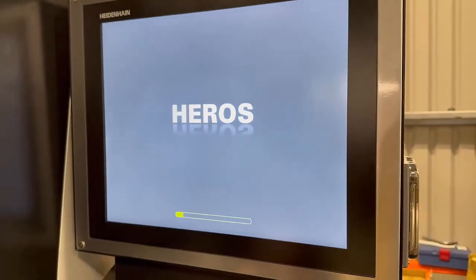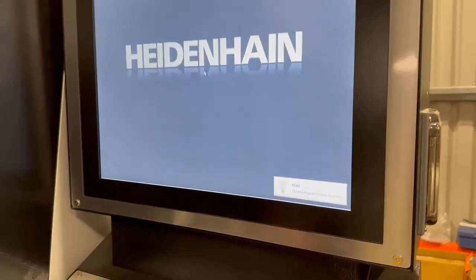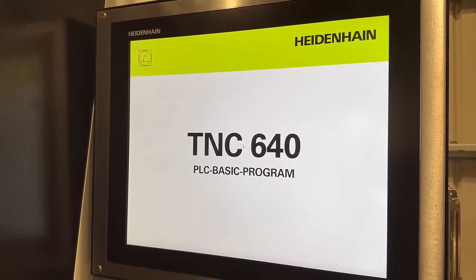So it'll come on now, it's just booting itself up. It's saying there the NC software's been started. Comes up with that screen — TNC640.